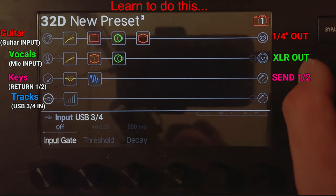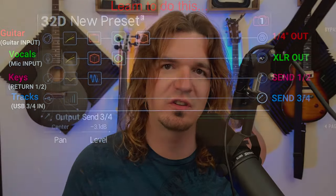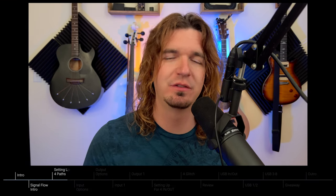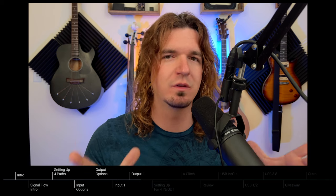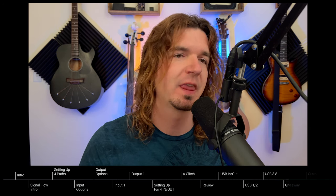In today's video, we're going to go over how to use your Helix to get up to four inputs and outputs to process up to four separate signals. So you can process your guitar, bass, vocals, backing tracks, keyboards, or whatever you'd like. You can get four different inputs and four different outputs and use the Helix to process four different signals. I'm going to show you how to do that in this video — this is definitely a bit more advanced Helix programming.